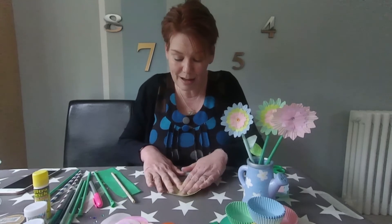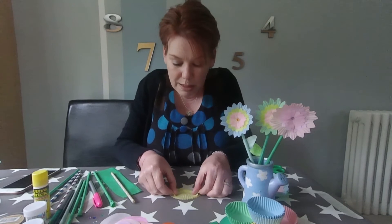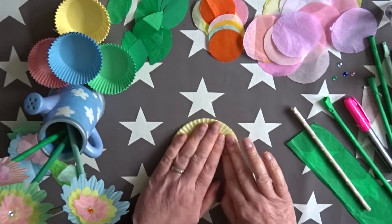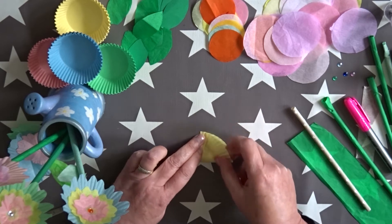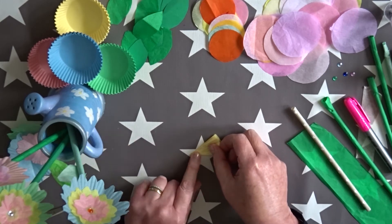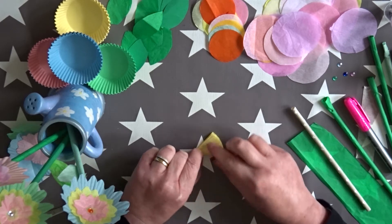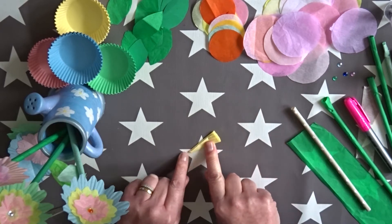First things first, get yourself your paper case. You're going to flatten it out and fold it in half, really carefully. Then you're going to fold it again — that's number two fold. And then we're going to do another fold, so that's number three. And then we're going to do a fourth fold, so it's getting quite small now.